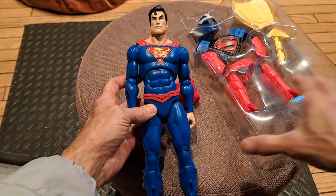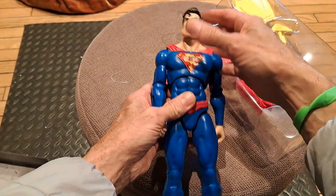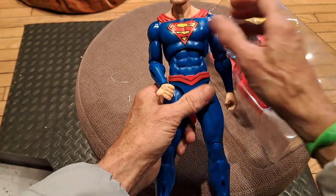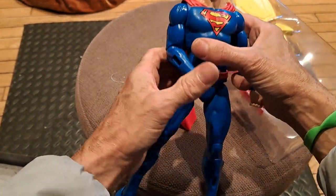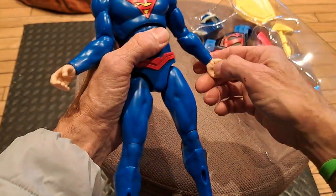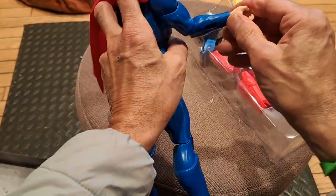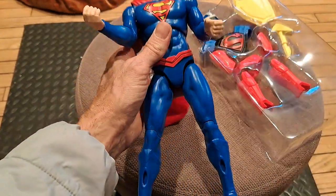Here's the Superman — good head articulation. I wish it had a joint here as well, but all right. We got some wrist articulation — that's good. We got a wrist joint. Loosen that up a bit. And then look, you have the elbows — multidirectional elbows.